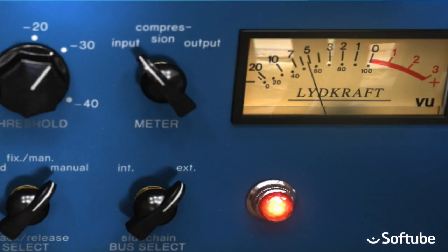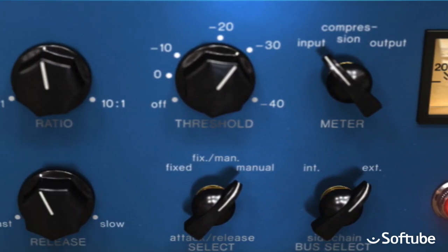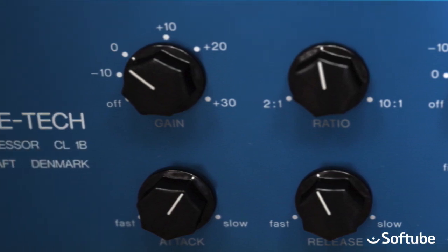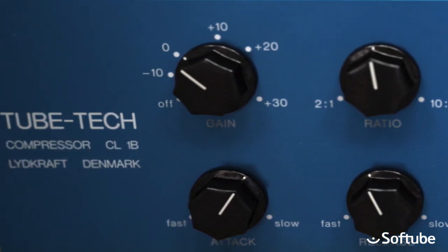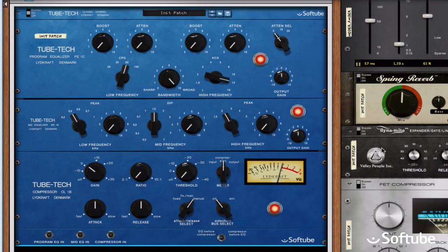The TubeTech CL-1B is a well-designed tube opto compressor with a very musical response, and works equally well to add some density and coherence to an entire mix as it does for use on individual instruments. Let's hear it — here's a slow and funky loop.